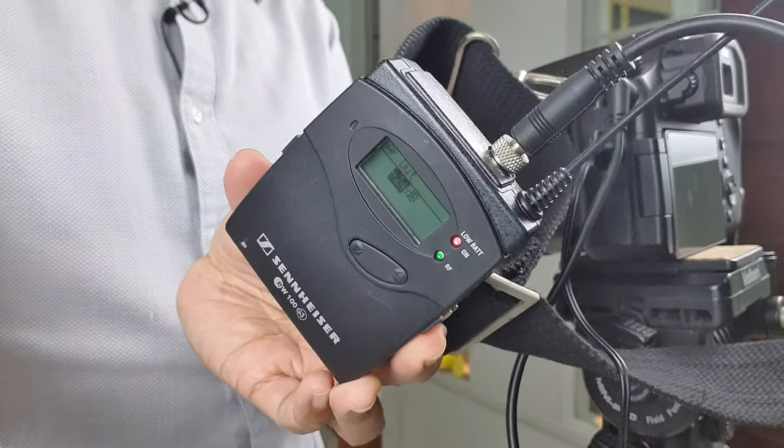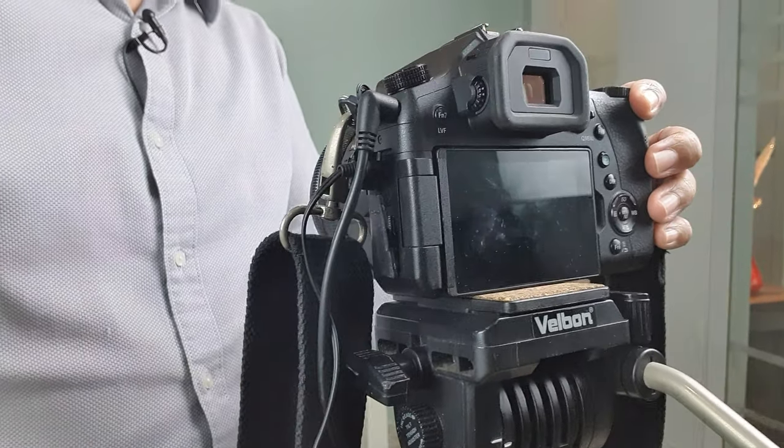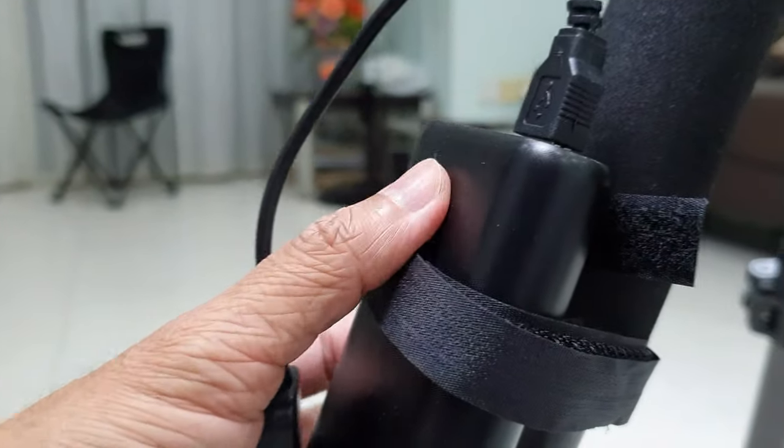The other end of the wireless mic goes to the mirrorless camera, the Panasonic FZ2500. In order for my FZ2500 to power for a longer time, I connect it to an external power bank.